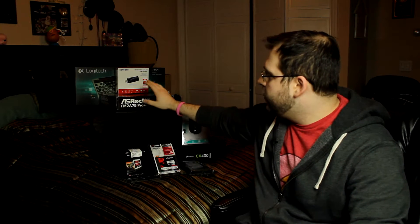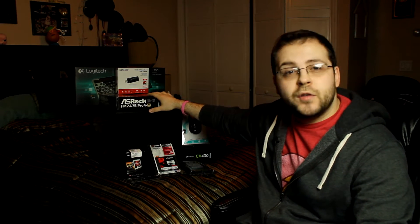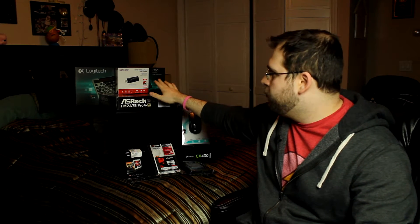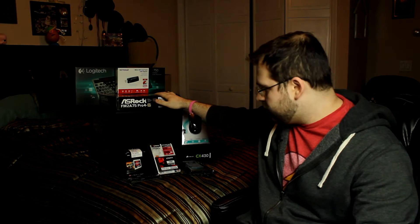We go from the CPU to the motherboard. The motherboard is an ASRock FM2A75 Pro 4M — that's a lot for a motherboard name. This is an MATX motherboard. It has everything she needs, nothing that she doesn't need, and it's just perfect for what she's going to use it for.